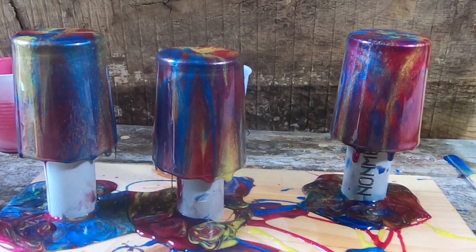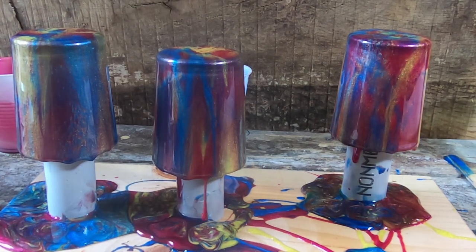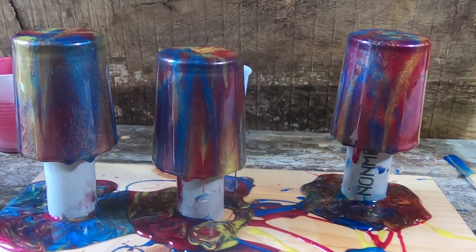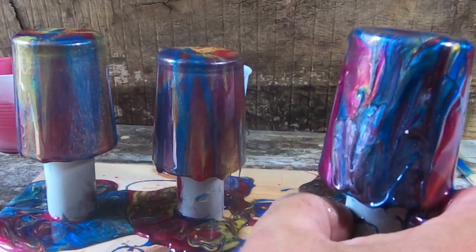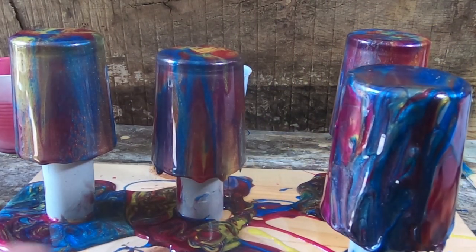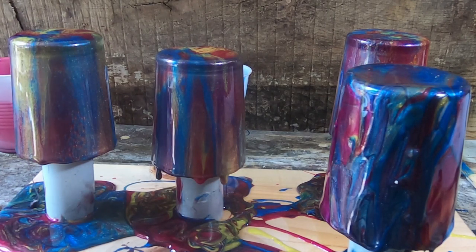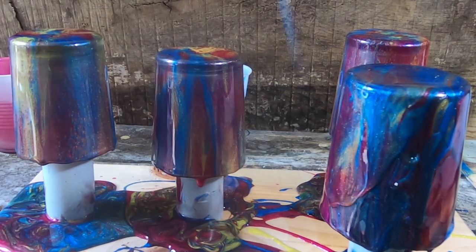That looks really cool — even better than what I was hoping to get. I'm gonna see if I can get that other one. I'll go ahead and try to heat that one back up and see — I may be able to melt it enough to salvage it.